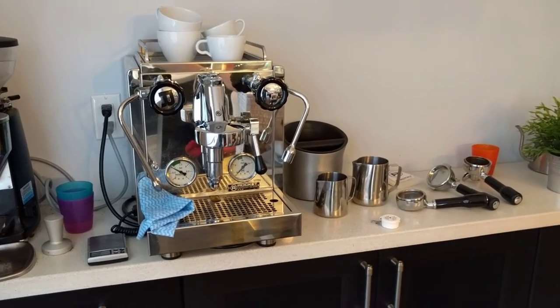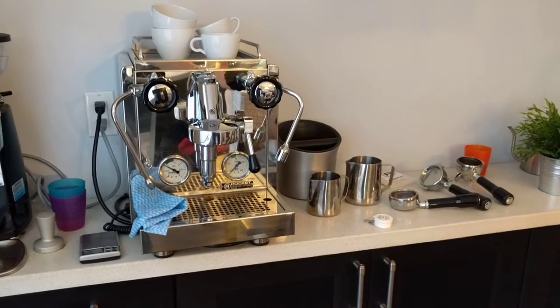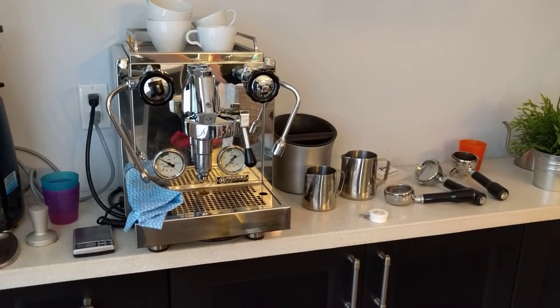I'm just going to go over a few items that I consider fairly essential that I made the mistake of not buying when I initially purchased this machine.